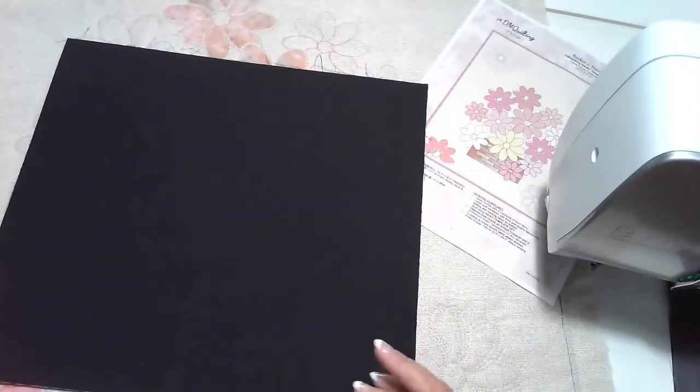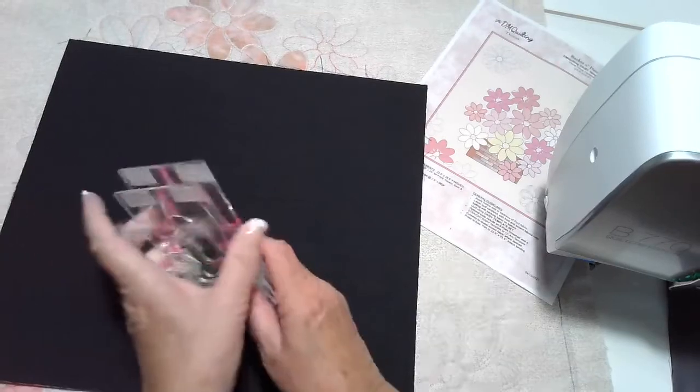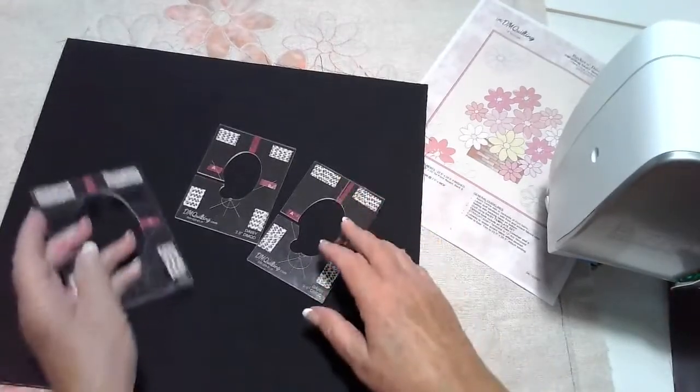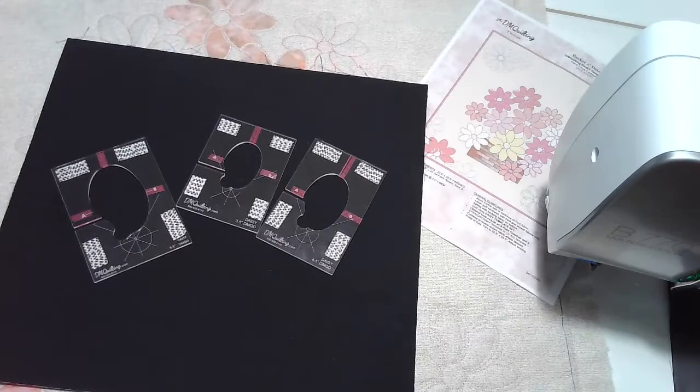There are three sizes of the templates: a three and a half, a four and a half, and a five and a half inch size of the daisies.